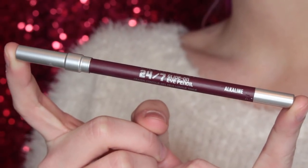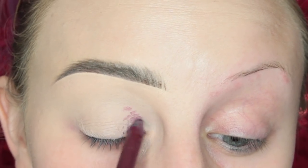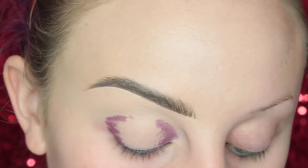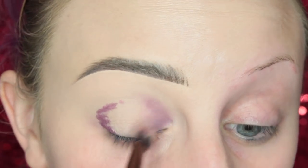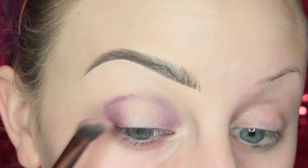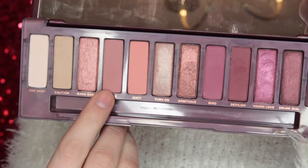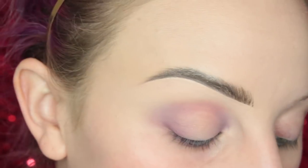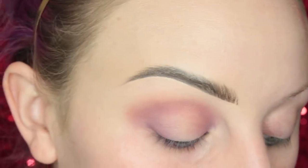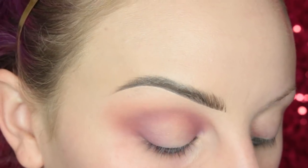Alright, look number two. I'm going to be starting off with the Alkaline pencil as well, this time placing it on the inner and outer thirds of my eye. I was thinking I was going to do a halo eye and then I kind of changed my mind halfway through. After I blended that out I set it with a powder. I'm going to be taking the shade Feels — with a Z — on a fluffier blending brush from Suva Beauty, and running this all along my crease and upper crease area as my transition shade.